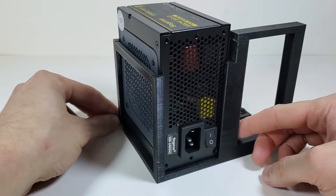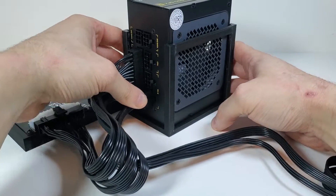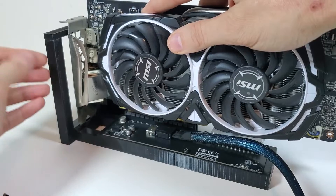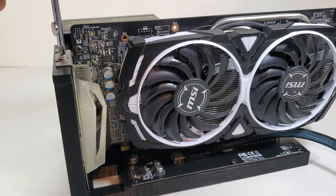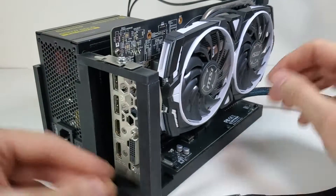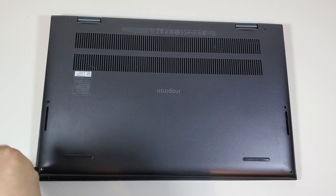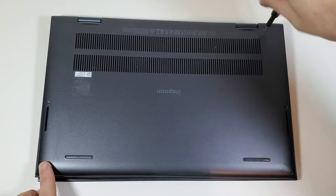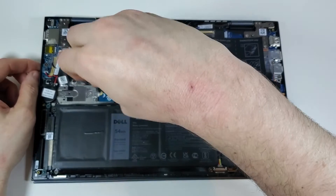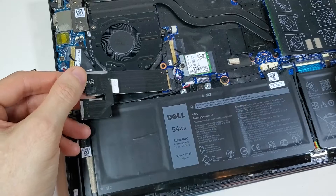Even though this laptop has decent specs, it's a pretty standard laptop — it's missing things like a Thunderbolt port, so those traditional Thunderbolt eGPUs are out of the question. Thunderbolt eGPUs are really the market standard, sold by companies like Razer and Gigabyte. Oculink adapters, on the other hand, don't use Thunderbolt or even USB-C. They hook directly into your SSD's NVMe slot, which provides a lot more speed.